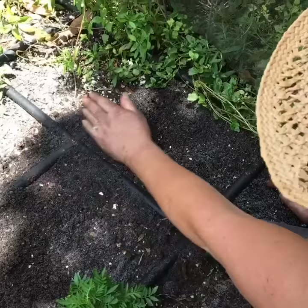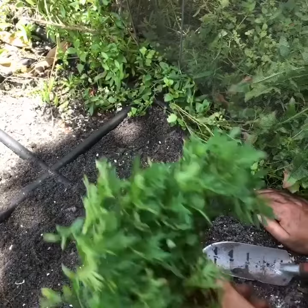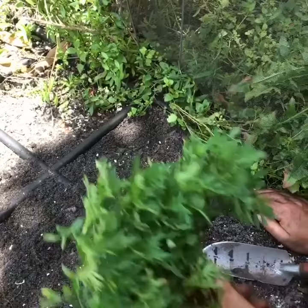That should help with root-knot nematode, basically the parasitic plant variety. You let that decompose in there and then go ahead and plant your new plants.